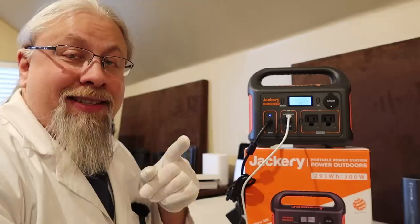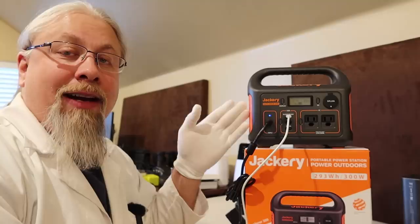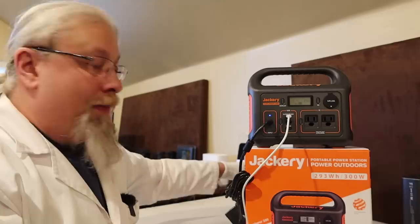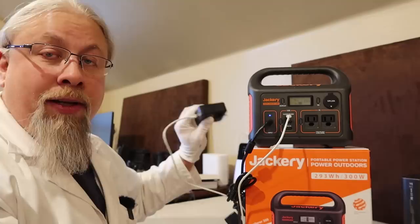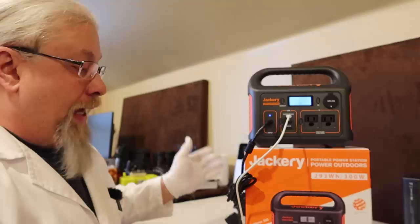So what does that mean for you? You can now simultaneously charge the Jackery from AC and DC, or multiple DC sources, or multiple AC sources. Let me clarify each one. First, dual AC sources — that's what we're doing right now. I'm using the AC wall charger and also an AC wall charger for the power delivery. So I have two plugs in the wall providing two sources of input for the Jackery Explorer 300, and they do combine.